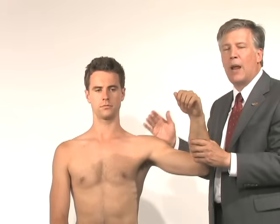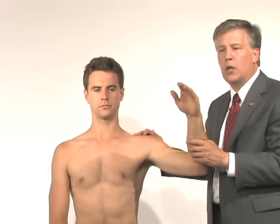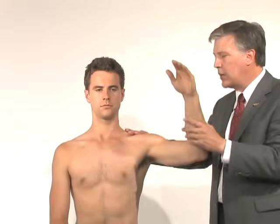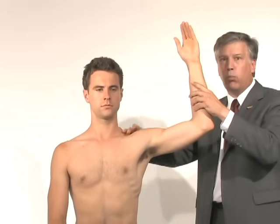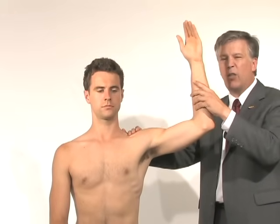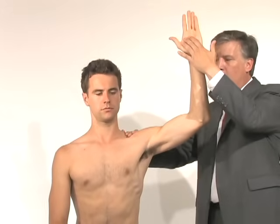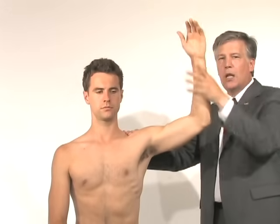James Andrews, one of the most famous orthopedic surgeons who takes care of baseball players, developed another test for a SLAP tear. We put the baseball player or athlete in an abducted, externally rotated throwing position and have him resist throwing forward. If that exacerbates his pain, it is also a consistent finding of a SLAP tear.